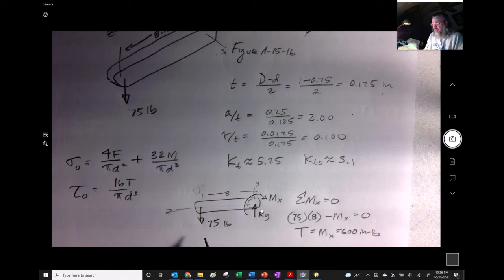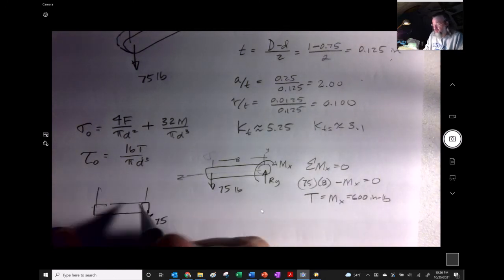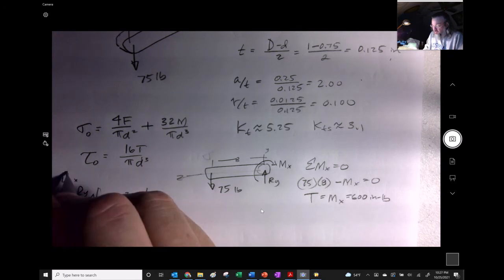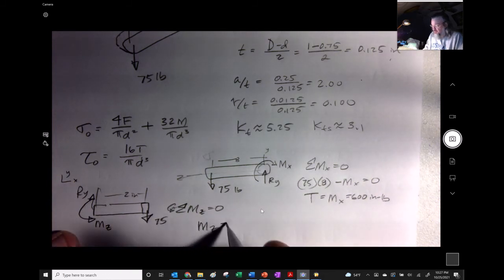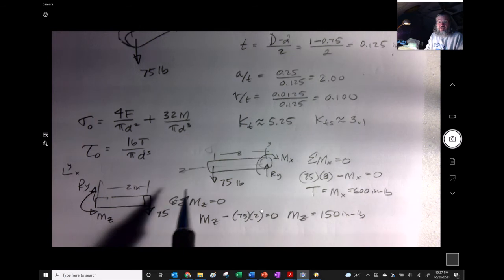For the bending moment: cutting the section and looking at the side view, the 75-pound force acts at 2 inches from the critical cross-section. Sum of moments about z equals zero: Mz − 75 × 2 = 0, so the bending moment Mz = 150 inch-pounds.